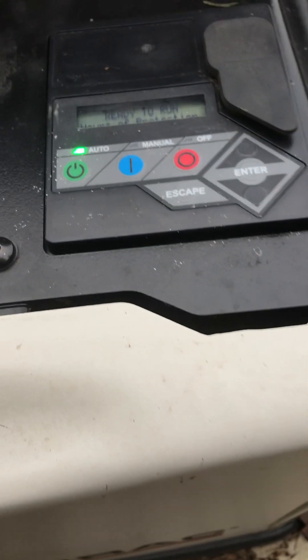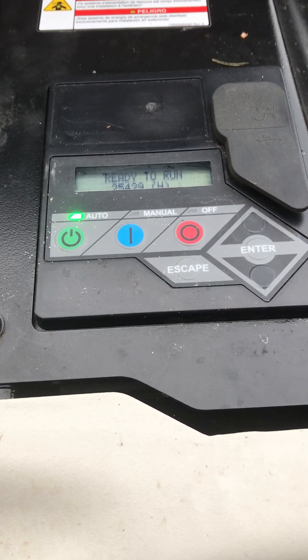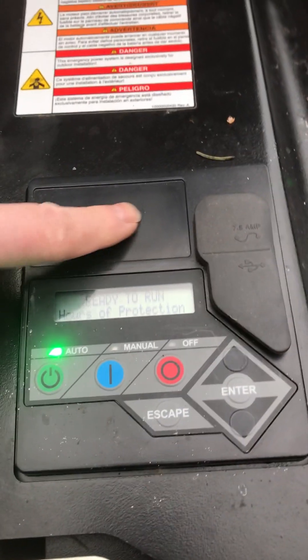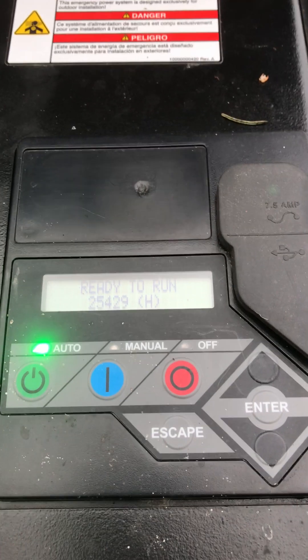This generator had an under speed 1603 error code, and if you noticed right here, it's missing where it should have a little — it's not that old and it looks like that fell out of the engine.